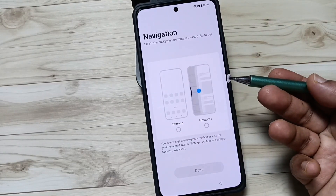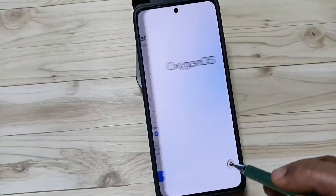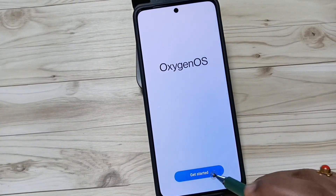You can select the navigation from here. If you want to add a gesture you can select it, otherwise tap on button. Then tap on done and tap 'Get Started'.